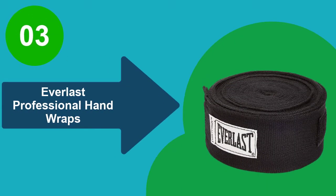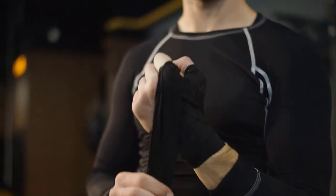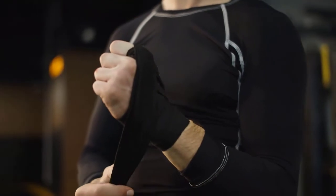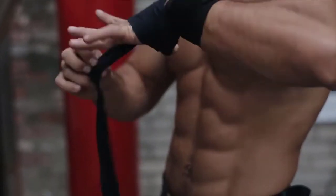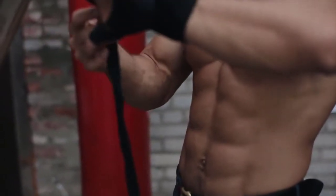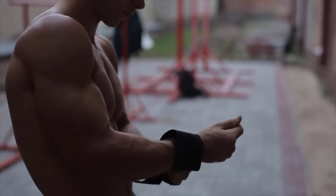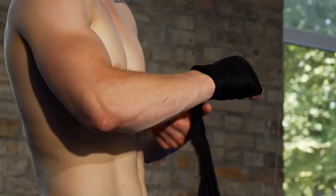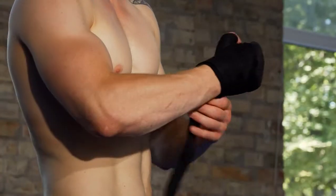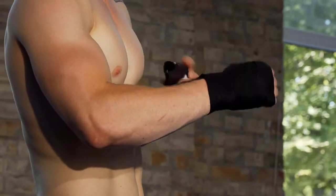At number 3: Everlast Professional Hand Wraps. These Everlast Professional Hand Wraps are made from a machine-washable nylon and polyester blend material. The wraps are treated with an antimicrobial treatment to help prevent the growth of bacteria. The velcro fastening makes it easy to put these on, and the thumb strap ensures that the wraps stay secured during training. These hand wraps are available in 120 inches and 180 inches. Additionally, the antimicrobial treatment helps keep the hands clean and healthy, making the Everlast Professional Hand Wraps ideal for martial artists of all skill levels.